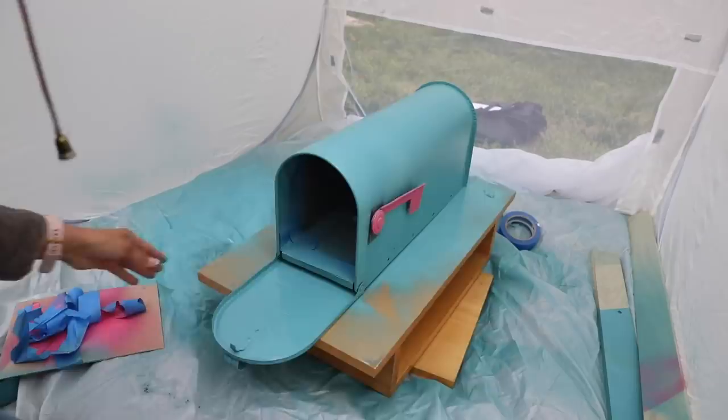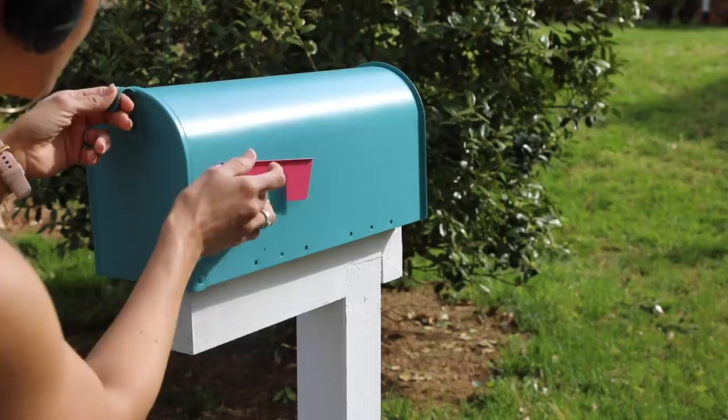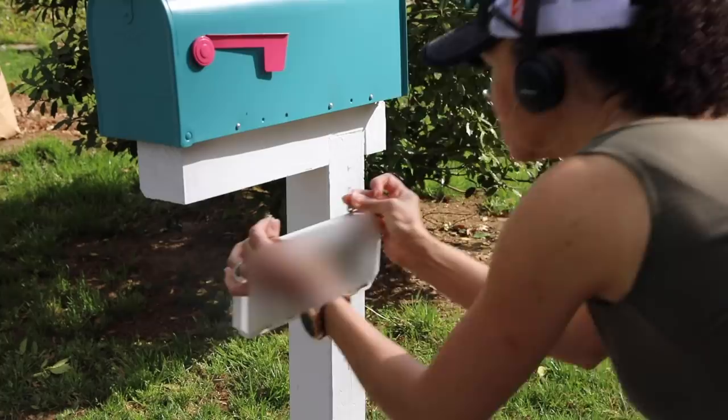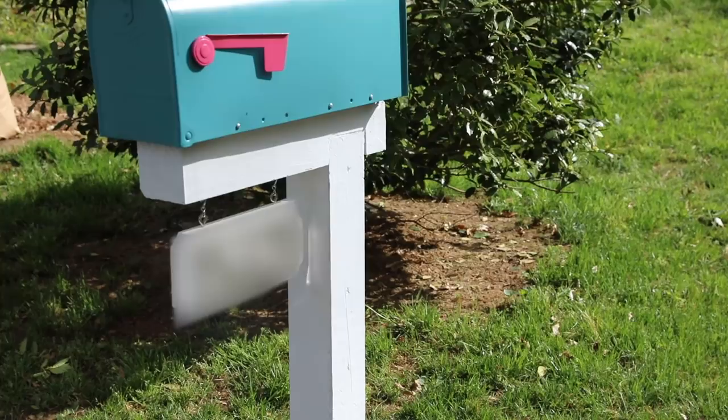And when it was done, you guys, I absolutely loved it. I was not sure about the pink and the turquoise teal, but I think it looks really good. And even my neighbor from across the street — she was driving by the other day and she said, 'I love your mailbox, it just looks so good.' She said, 'I love when people update the neighborhood.' So pretty good. So I put the screws back in, secured it to the post, and then hung my little address plaque.